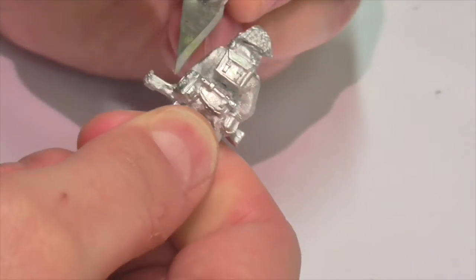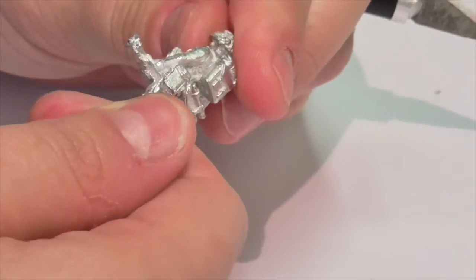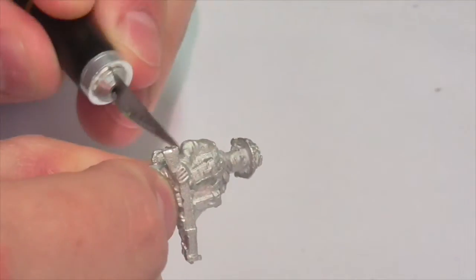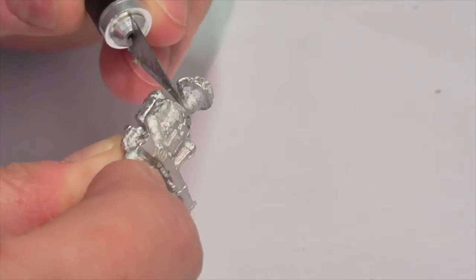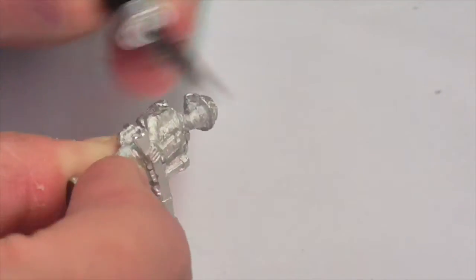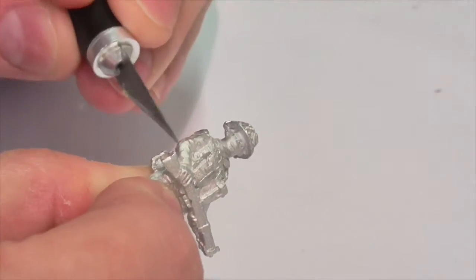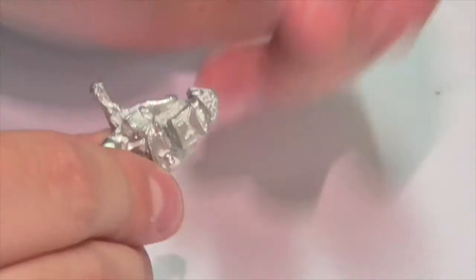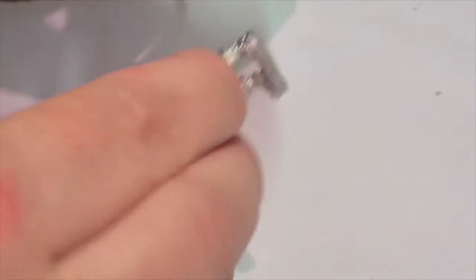At this point, if you have a multi-part model with arms or bits that need to be added — which is particularly going to be the case with plastic models, since almost all of them are multi-part — this is the time to attach those parts, unless they get in the way of painting and you need to do them separately. Things like arms and weapons can often be attached at this point. If you're using metal, you'll want to use super glue. If it's plastic, you can use plastic cement. Whatever you do, be sure to give them adequate time to dry before moving on to the next step, or else that's going to cause problems.